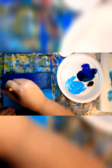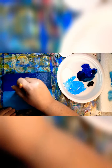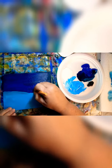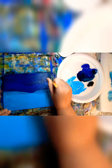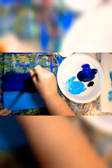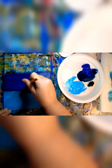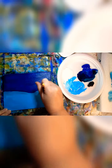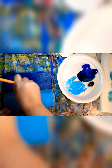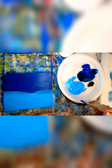Rinse your brush off, dry it, and now we're going to go a little bit lighter with our blue for our sky and then we're going to do our snow. This may take a couple of layers — don't get in a rush. Painting is good to relax and enjoy yourself. Smooth it out. We've got that much done.